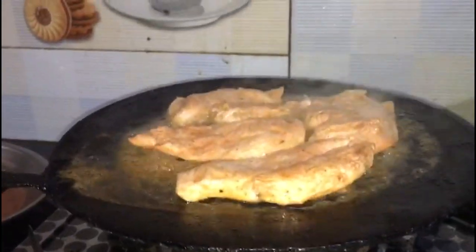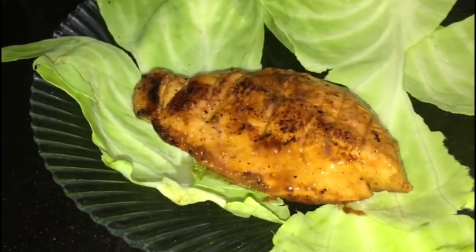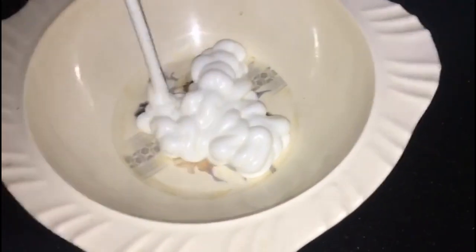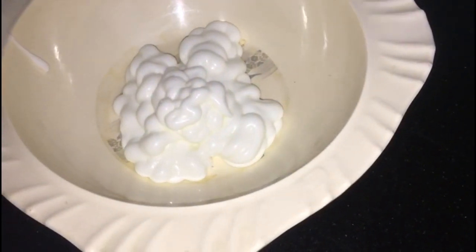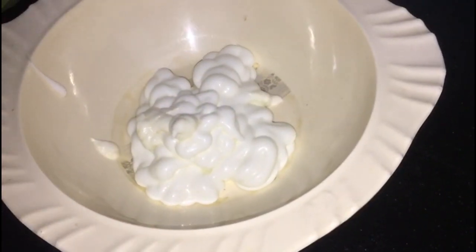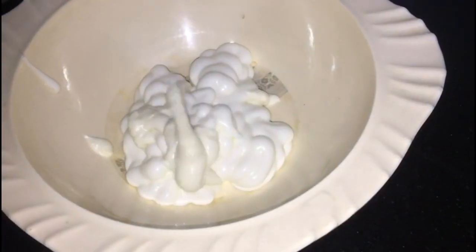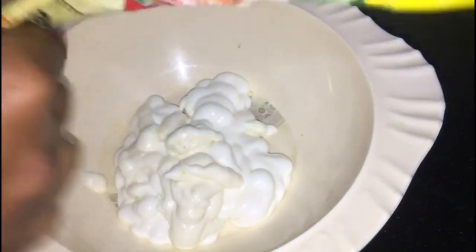Now we have to make the steak sauce. Take a bowl and add a cup of mayonnaise and a little chicken spread mayo for a better taste. After adding these two, add a little water to make the sauce. Heat the sauce a little and put the chicken steak you made into it.